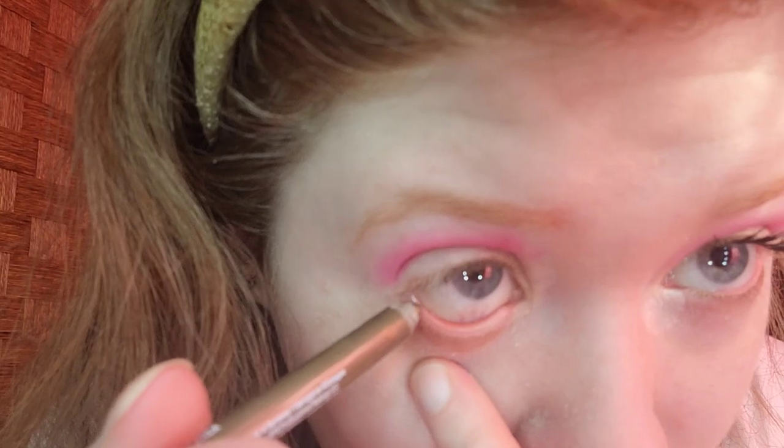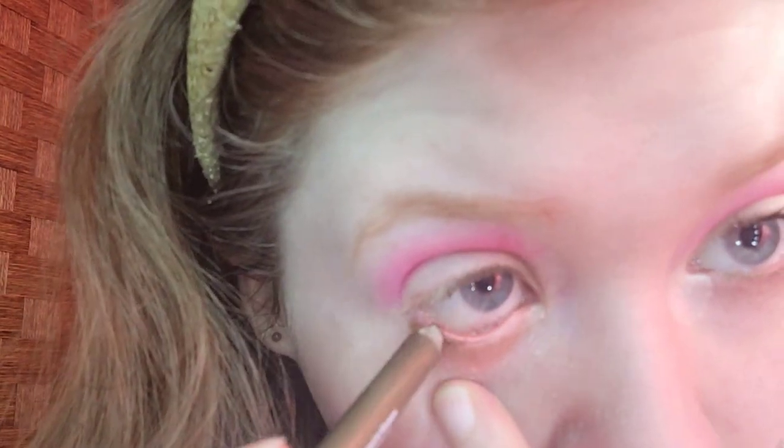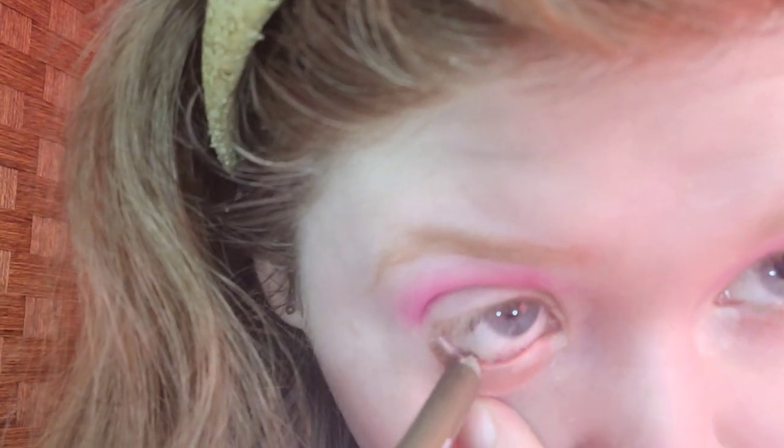For the lower water line, I'm taking the NYX Big Red Water Stick in All-Time Olive. This will represent the green part of a watermelon — like, you know, the outside.